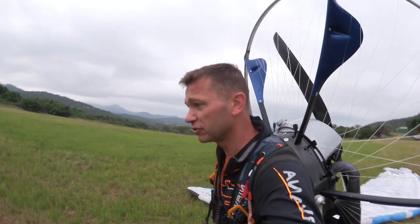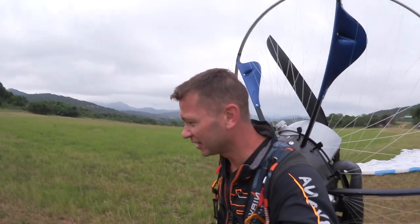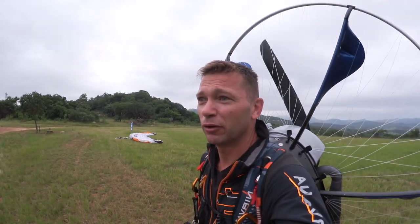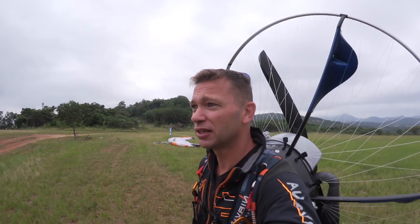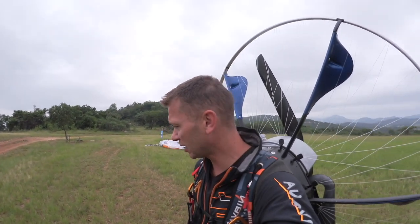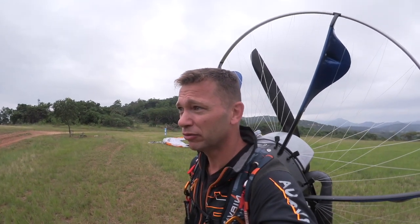Good morning guys, so this is the first video for 2020 and we've got a real banger lined up. I'm going to be illustrating the any-direction takeoff with the Dudek Solo and the Dudek Warp — the only two gliders capable of doing these kinds of takeoffs. Any direction takeoff means I can line the glider up in any direction I want to take off and just let it rip, as long as I use the right technique to pull it up.